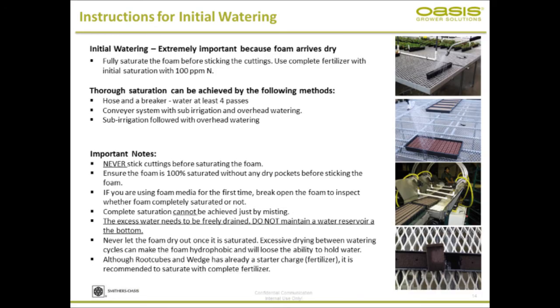Instructions. I often hear from very large-scale growers that Oasis propagation media is the propagator's dream media, and it is absolutely true — it makes the propagator's life extremely easy. However, you need to consider proper protocols, because this ain't dirt. This is an engineered media, and when it is shipped to you, it is shipped bone dry. So you've got to follow proper protocols to make sure the foam is completely saturated.